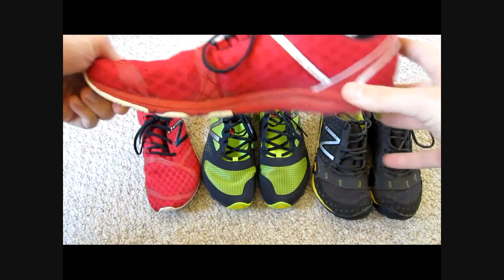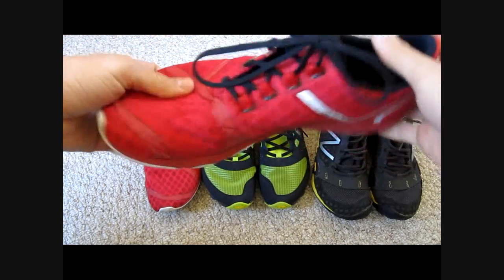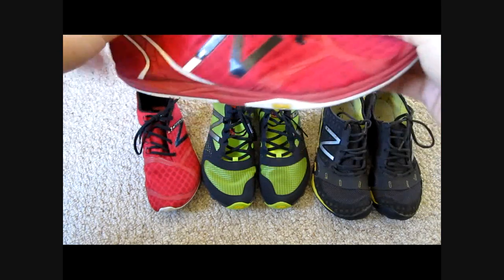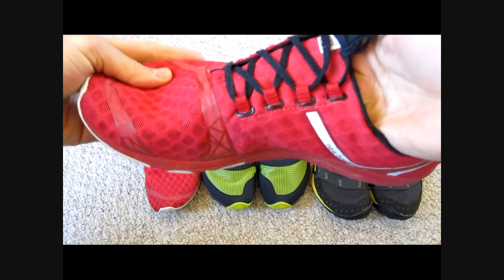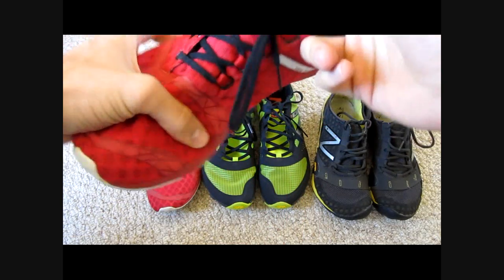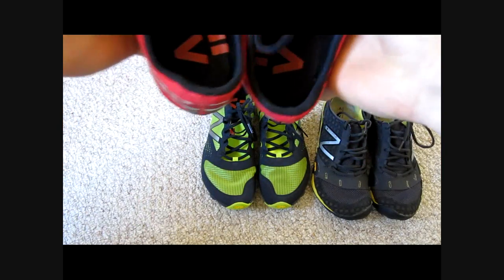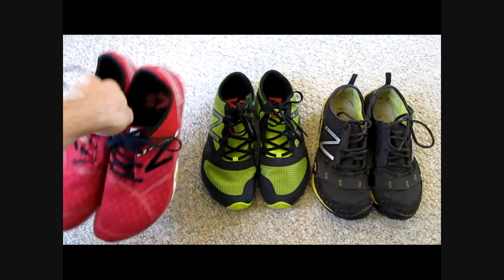On the roads, they have a Vibram sole and a nice soft mesh upper that has just a bit of structure to it. The sole is quite flexible, and one feature we haven't seen in this lineup is the tongue is actually incorporated into part of the upper on one side, with what seems to be a wider toe box than last year's model.